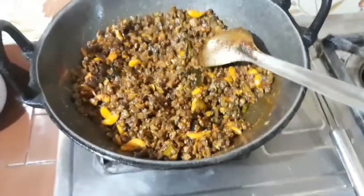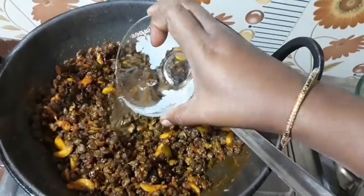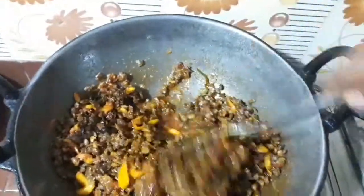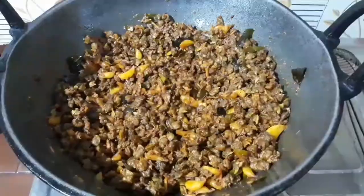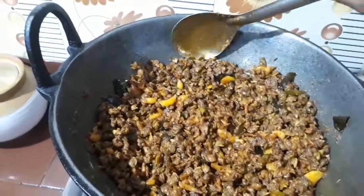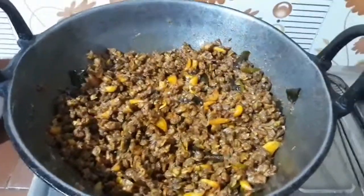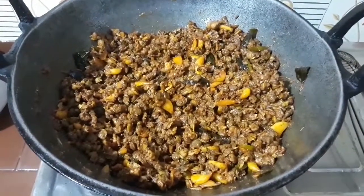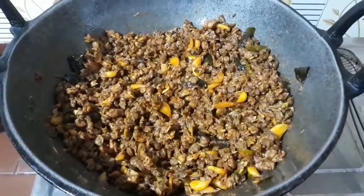Let's add 1 cup of vinegar. Now I'm going to mix it in and taste it. I'm going to taste the vinegar. I'm going to get a little bit of vinegar, so I'm going to put it on a long shelf.